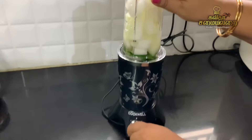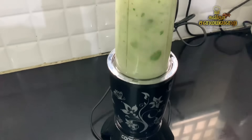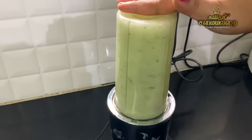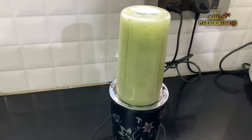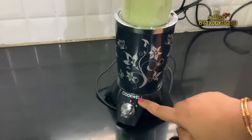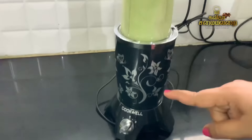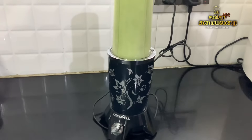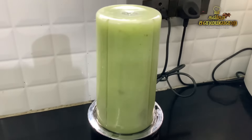Now let's blend the whole jar completely. This bullet blender mix is very good. I use it. Cookwell brand is good — there are no leakages. It is good.